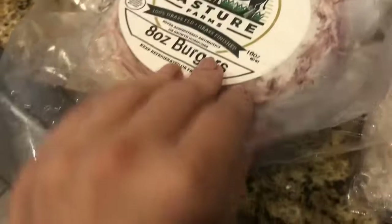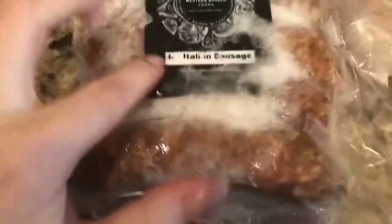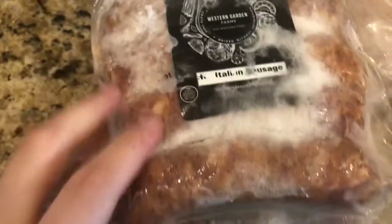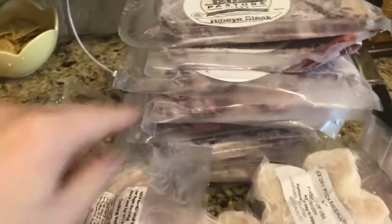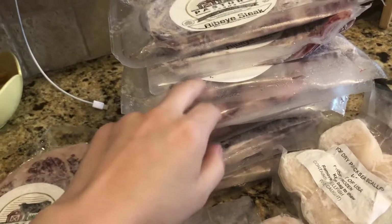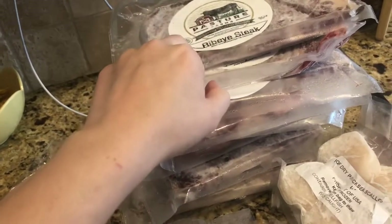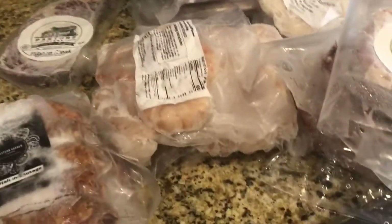Two scallops, two shrimps, nicely sealed in vacuum bags. Got some Italian sausage, some other sausage, and a lot of steaks this month — one, two, three, four, five, six, seven, eight, nine. I think these are the five-point, per-three steaks. That's it, just a quick update.